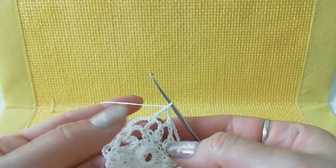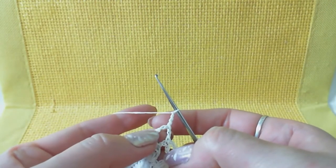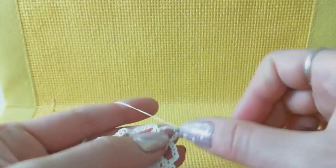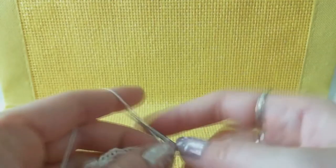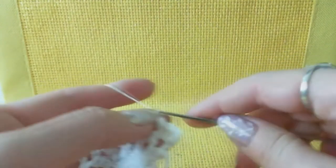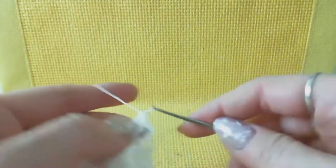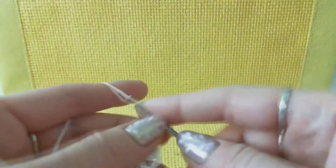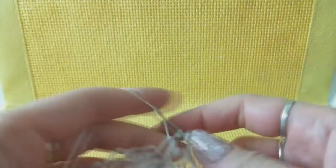Now start row number four. Make switching loops to move up - one, two, three. Make five double crochets around the treble crochet: one, two, three, four, five. Next, four chain loops - one, two, three, four - then around this arch make a single crochet. Again four chain loops, and around the next arch make six double crochets: one, two, three, four, five, six.